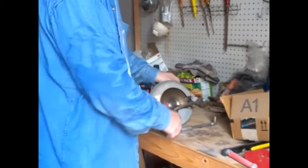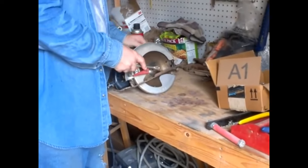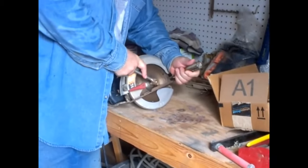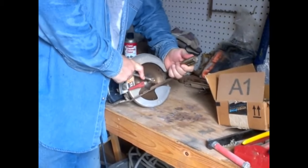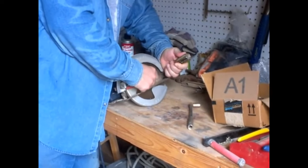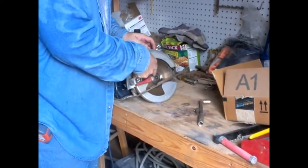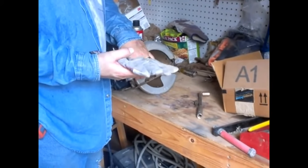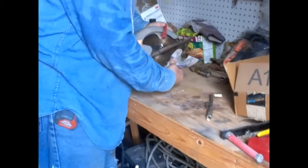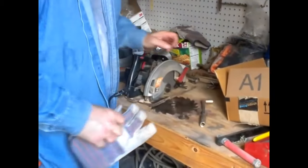For those of you that have never switched out a blade, first you need to find a socket that fits the nut in the center. Then I just take a screwdriver and stick it right in here. Once you put some pressure on it, it stops. Then you loosen it and take the bolt out just like that. You've got this little retainer ring — get a glove or rag because the blade can be hot if you've been cutting. Grab the blade, push it toward you a little bit, and it comes out.